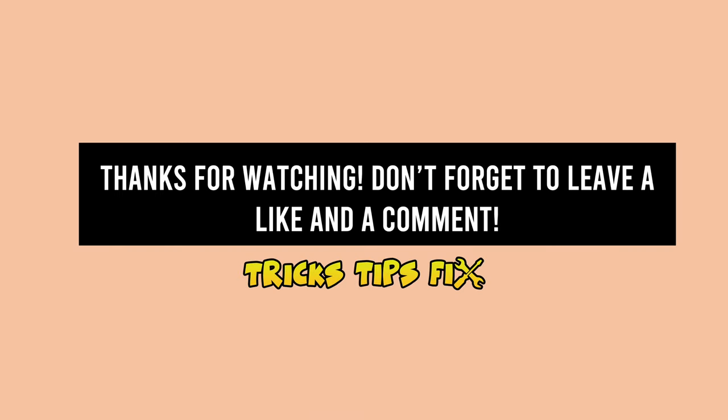Thanks for watching. Please leave a like and a comment. Also check the links in the description, and I will see you in the next video.